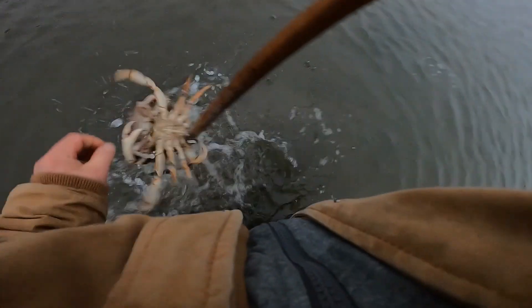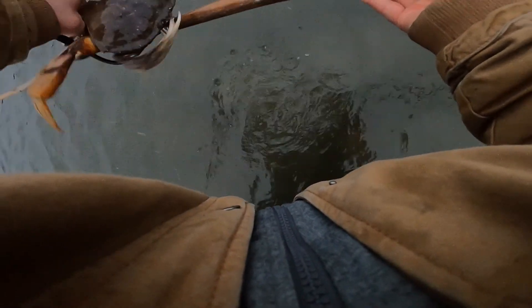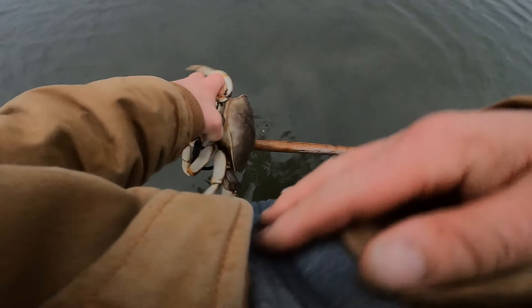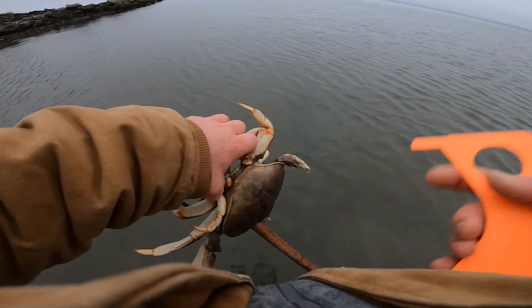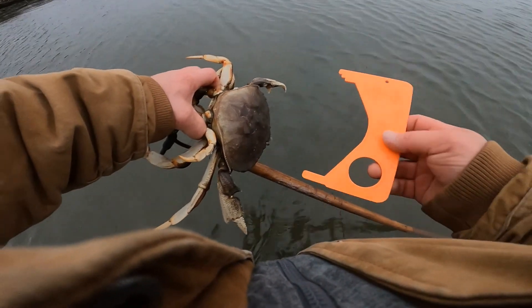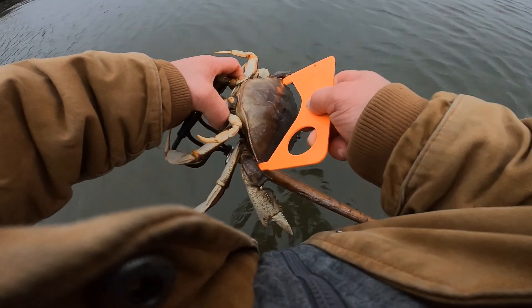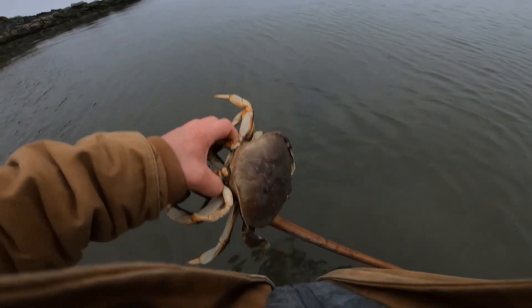I have a crab in front of me, I'm going to try and get him. He's a big one — he almost pinched me. One to measure. I've got to reach for my measure — it fell down my chest waders. Okay I'm back. We hook it on to the six inch mark. He's just over six but just under six and three quarters. We can keep six inches here so he's definitely a keeper.